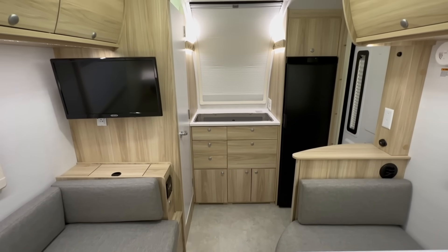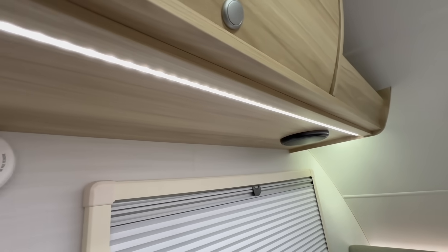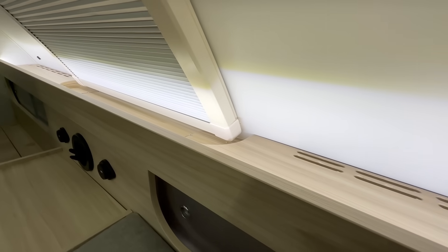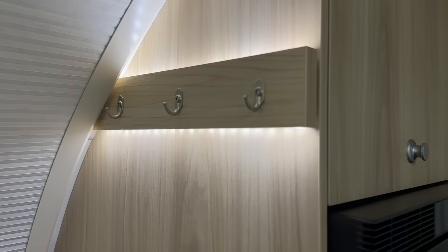One of my other favorite things NuCamp has always done is been really innovative with their lighting. They always try to have accent lighting that just makes it feel really nice in the space. You've got accent lighting under the cabinets, accent lighting behind the dinette and bed on that shelf, and accent lighting in the kitchen. It's not like just walking in and turning on one bright light — you have all these nice lighting elements.